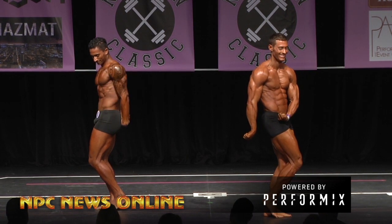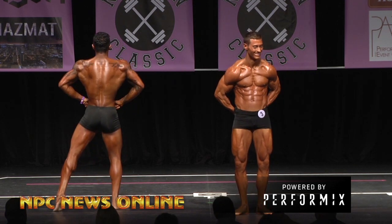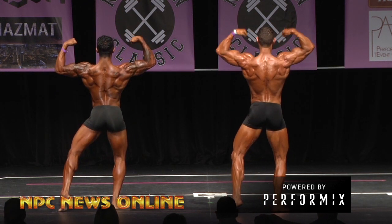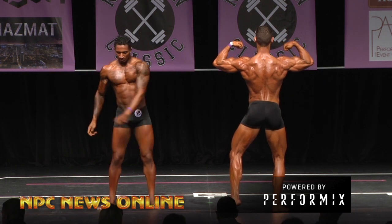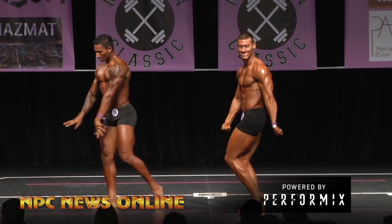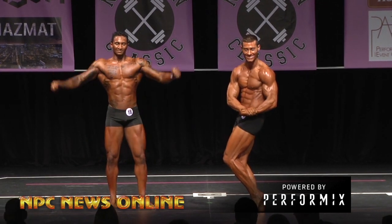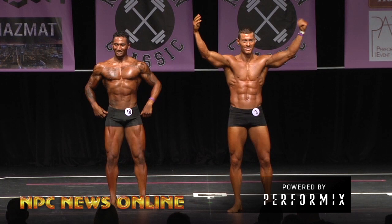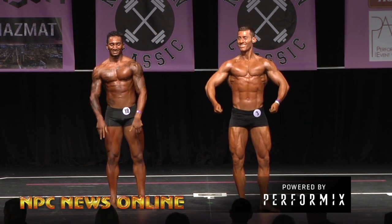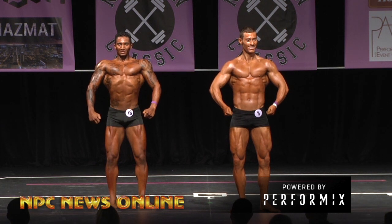For the overall classic, this is the Open Championship title right here. Who do you guys like out there? All right, here we go — your overall open mids classic physique champion, that overall is going to go to...